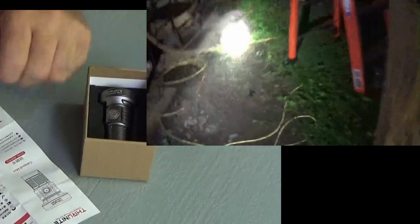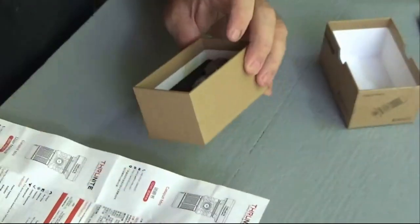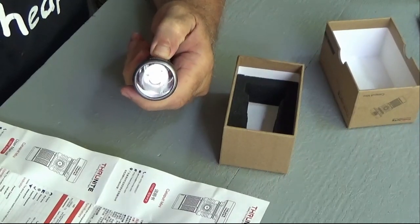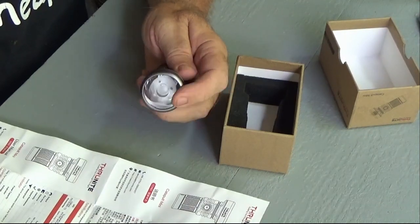Thrunite — I've shown you several of their flashlights, and man they make a nice flashlight. There's going to be three lucky winners this Saturday night at my live stream, because Thrunite is going to give away three of their keychain lights, which are also metal. That'll be a nice little prize to fit on your keychain.